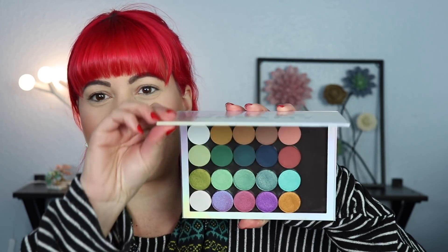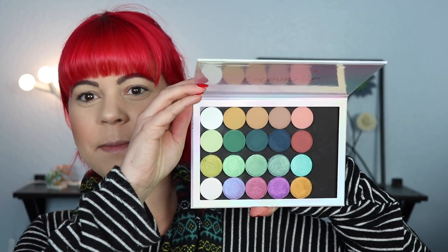Hi guys, today is the day that you've all been waiting for. Okay, maybe that was a little bit overdramatic, but today we're gonna be trying out Sydney Grace for the first time, and I have a bunch of singles in this little palette that I have from Colourpop, and I'm so excited to try all of these out with you guys.